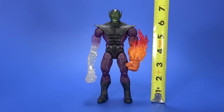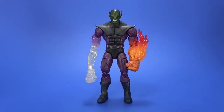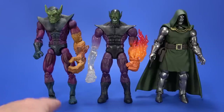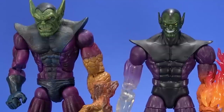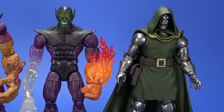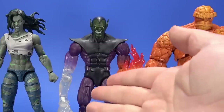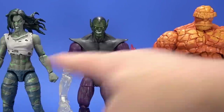Super Skrull stands at six and three quarters, which is shorter than the old Toy Biz Super Skrull, but it's a much more cleaner, more classic look. It's right in line with the height of Doom. It's a Build-A-Figure that's not quite as big as some of the figures that came in the wave, but at the same time it's a good Build-A-Figure — unless you're wanting to army build.